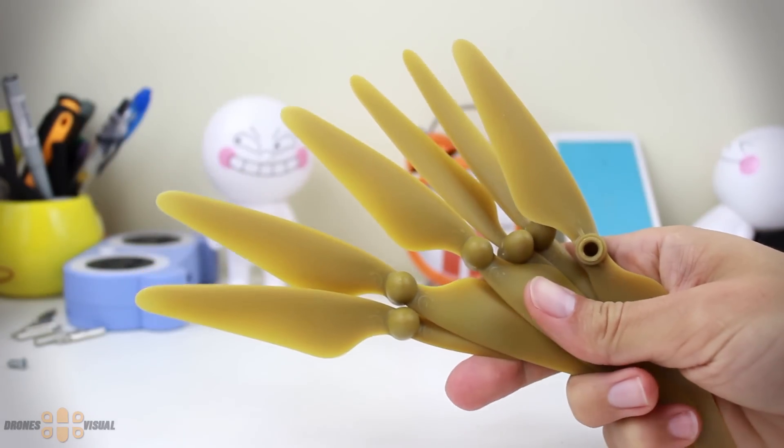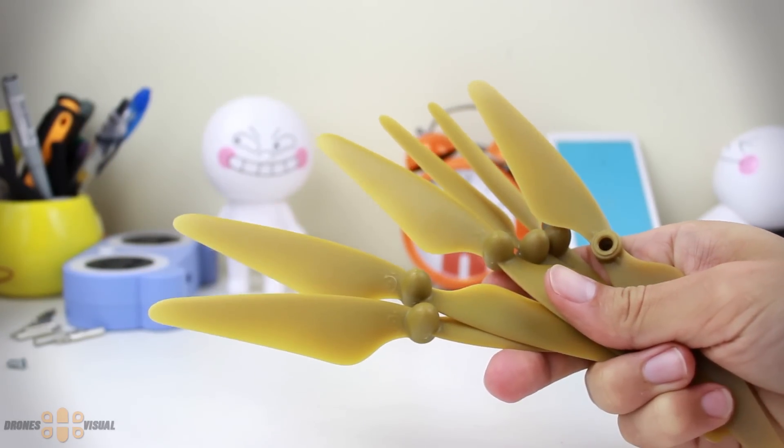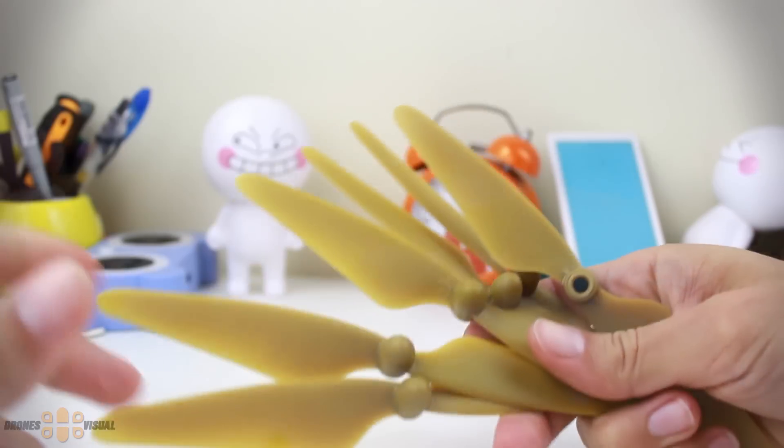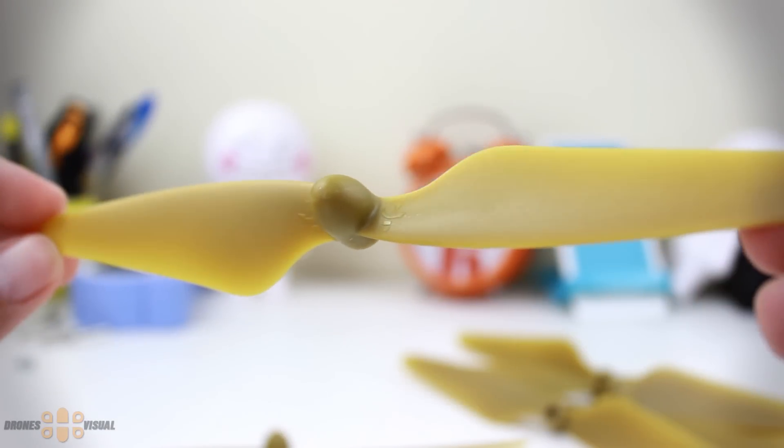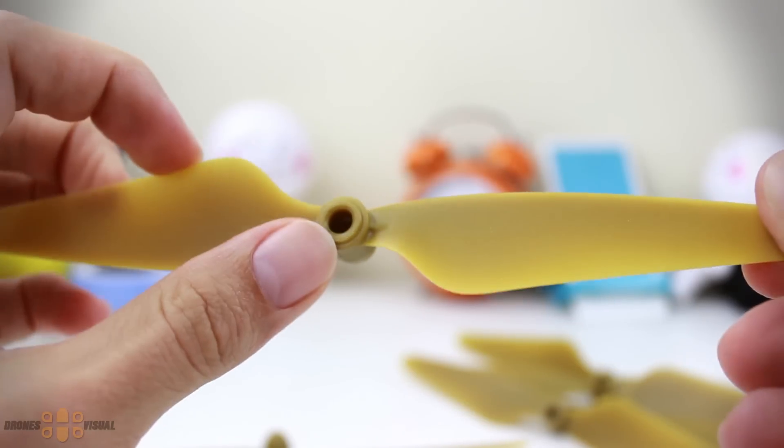These are the props — we have in total six of them, so there are basically two spare props. The quality of the props feels really nice and they're labeled in accordance to the model they belong to. There are no metal nuts in the props; they're entirely made of plastic.